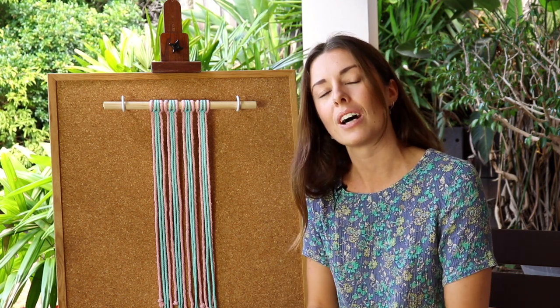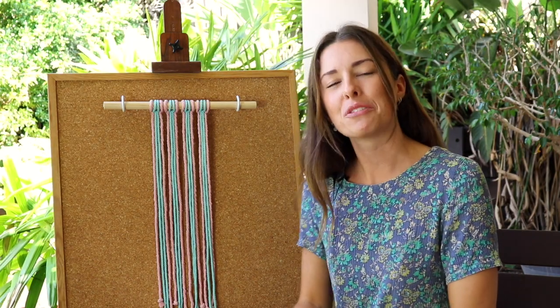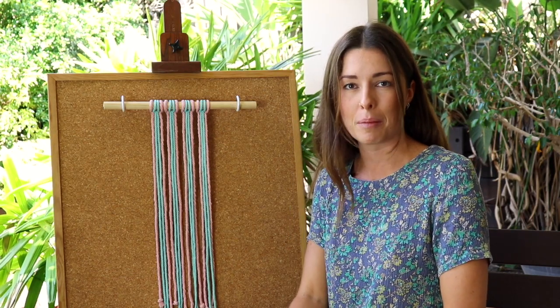If you haven't learned how to make the square knot yet, you will need that knowledge for this video. I do have a tutorial on how to make the square knot — I'll display the link now and also it will be in my description below. I also have a free downloadable PDF guide called the Square Knot Bible which has everything you need to know about the square knot for macrame.